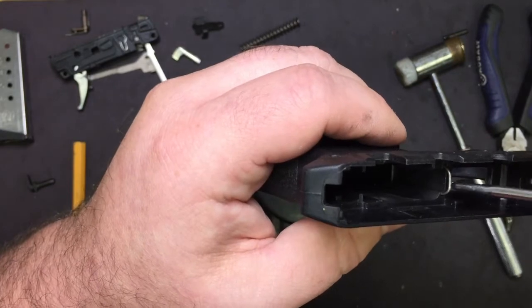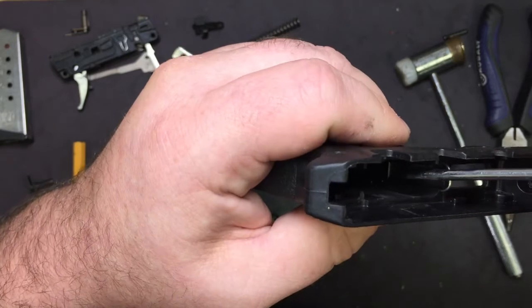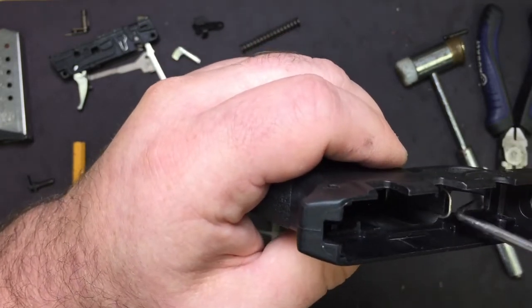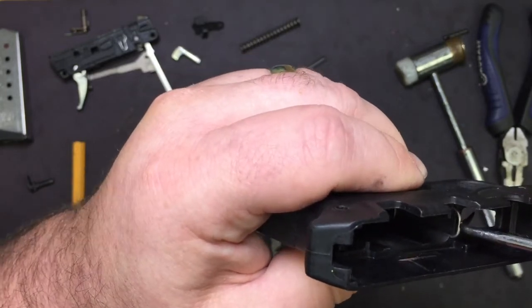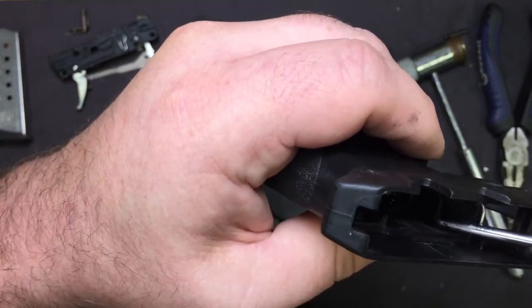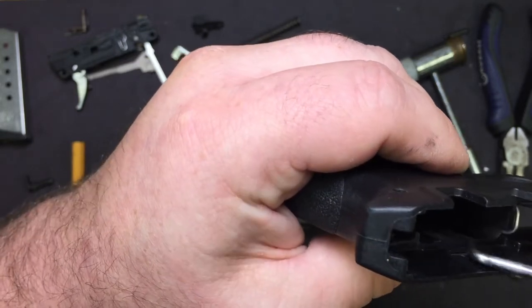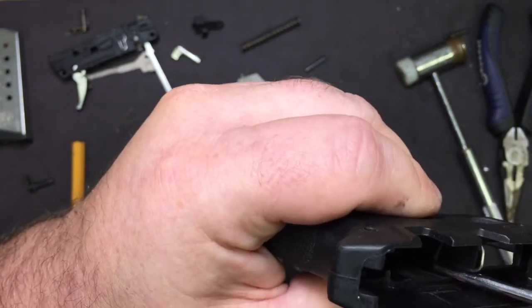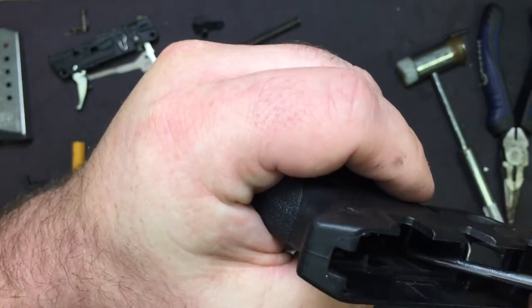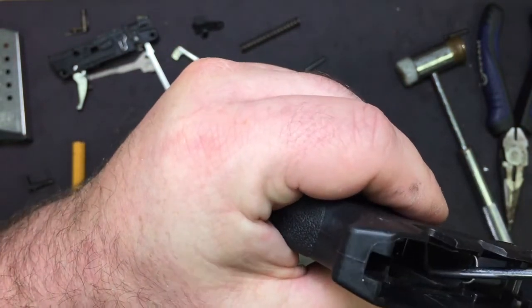So if you go to push in the spring and it's not quite lined up, take your 90 degree pick and just kind of pull the arm out just a little bit and forward at the same time, then push down on the spring. This is honestly the trickiest part of the whole thing.